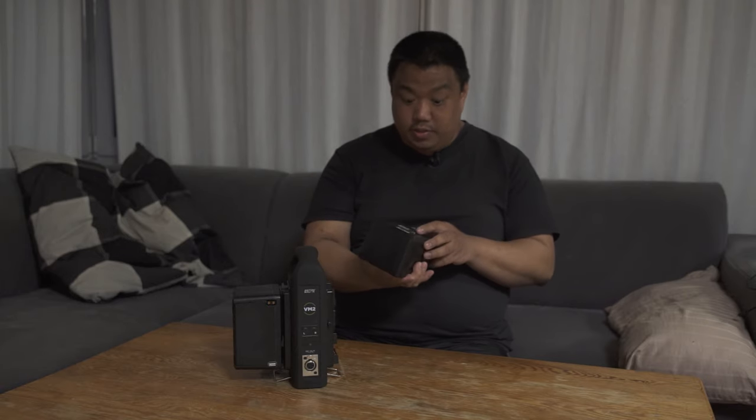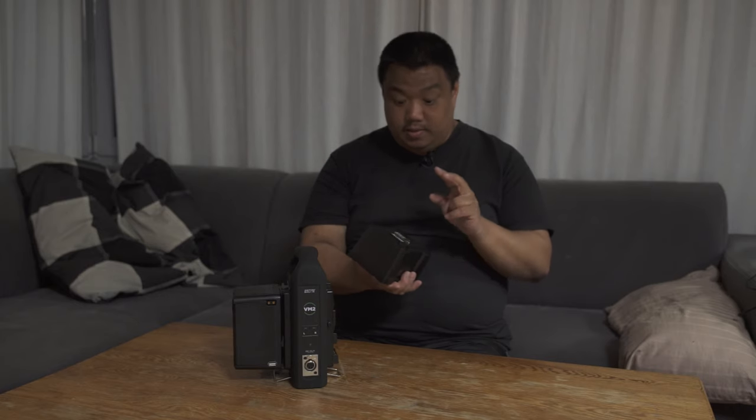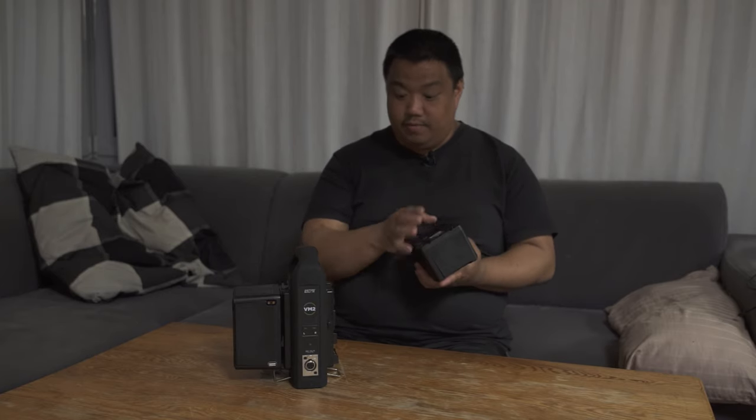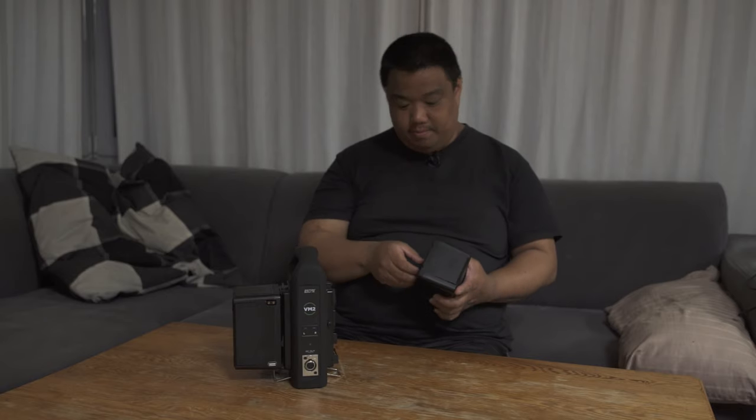Anton Bauer makes this type of shaped battery. The other mount type is the gold mount, which is the other very common mount in the cinema camera range. I have this in V-mount because many of my accessories use V-mount — from my lamps to my camera rigs, up to some special DIY or custom-made things.